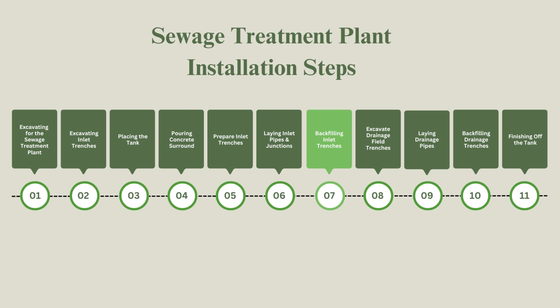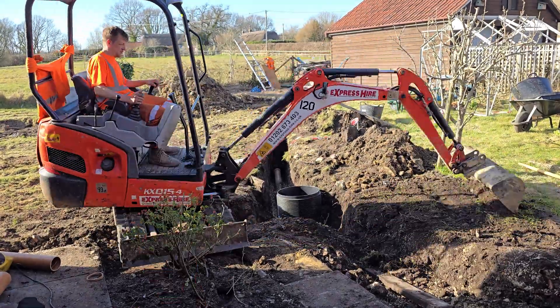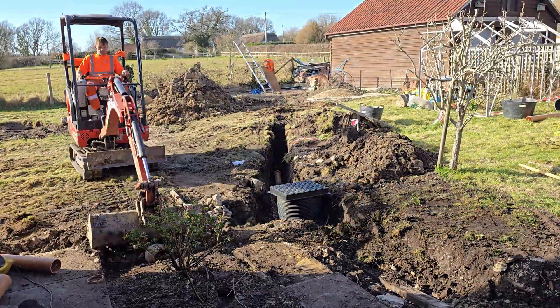Before backfilling, we poured water down the pipes to test their drainage and flow. Testing before backfilling is essential to catch any potential issues early and avoid having to dig everything up again.